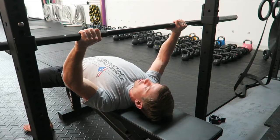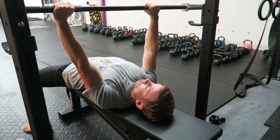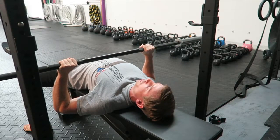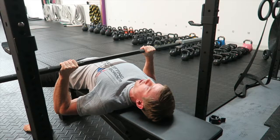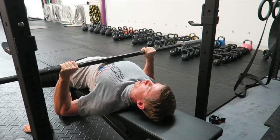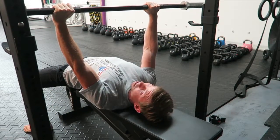We get set up how we normally would — good strong arch — unrack the weight, and we're just going to take our time coming down. Right when you're just about to make contact, rather than coming down the extra inch or so, simply retract your shoulder blades and pump the chest up, make slight contact, and then you're ready to launch it.